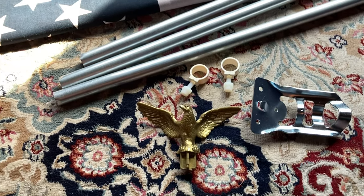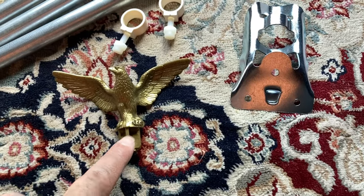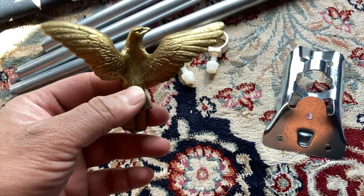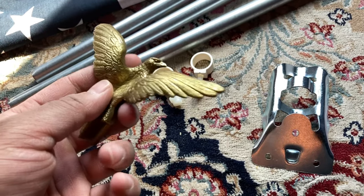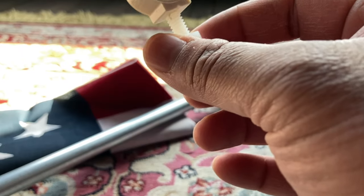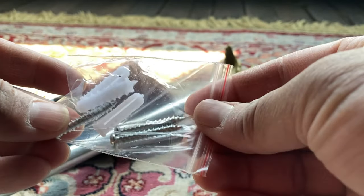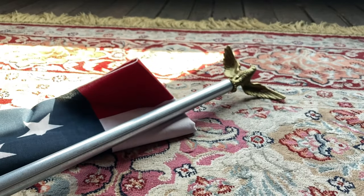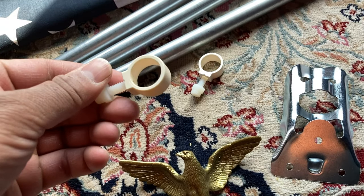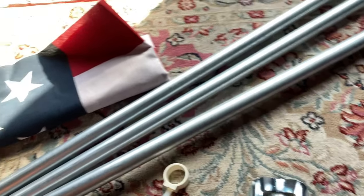Here are all the contents of the package laid out. You have your steel bracket right here, the gold eagle that goes on top — it's not really gold, it's made out of plastic but painted gold color, so it gives it a golden look. It's really nice. These screws are meant to be used for the mounting bracket, and these are your brackets which will hold the flag in place. And here is your steel flagpole and your flag.